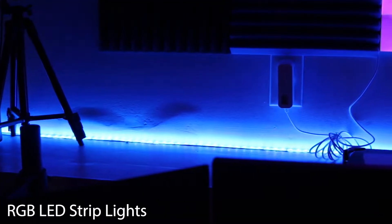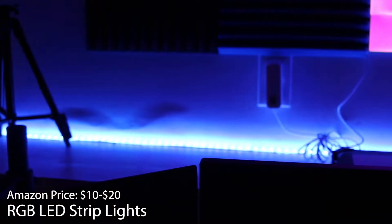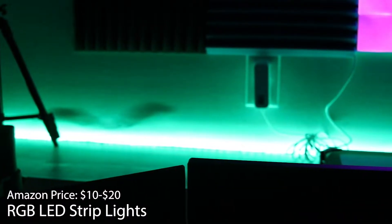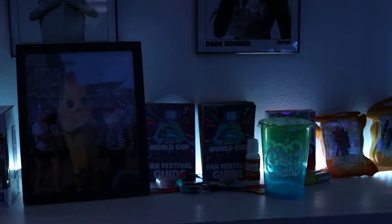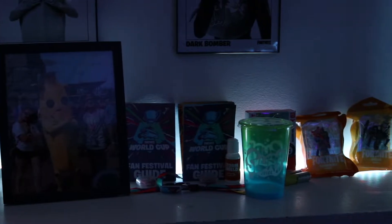First up on the list we have some RGB LED strip lighting. The price of this is anywhere from $10 to $20 and can be purchased on Amazon — there are tons of different brands. These are pretty good for trim lighting, maybe around your desk or on a shelf. They are good for ambient lighting to put behind some things you want to display. They're fairly cheap, so definitely my first pick for cheap lighting. These are controlled by a remote and they have a couple of different features such as solid, flashing, fading, and strobing.